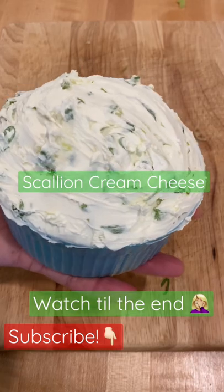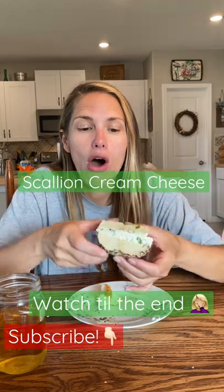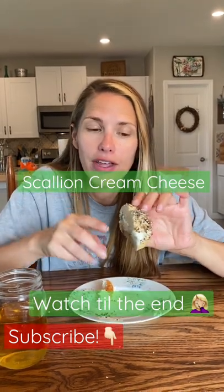And there you have it, doming over the sides just like a New York bagel shop. I just spread my scallion cream cheese all over this two-ingredient everything bagel.